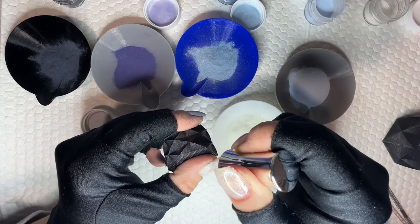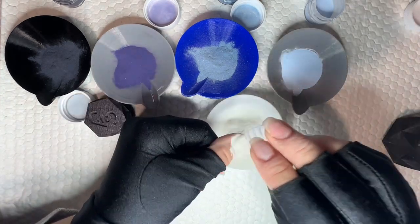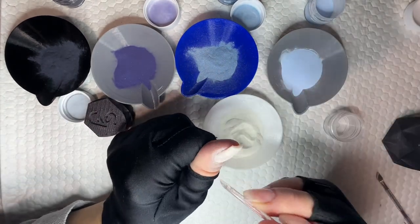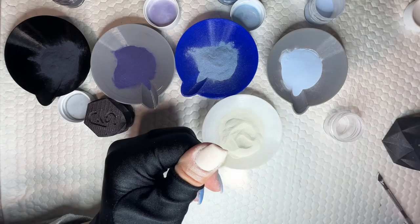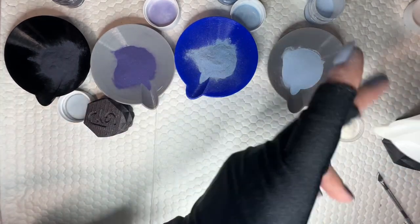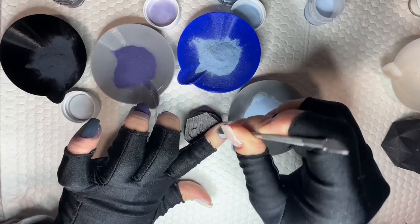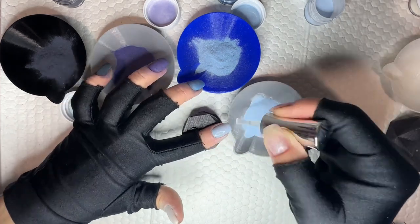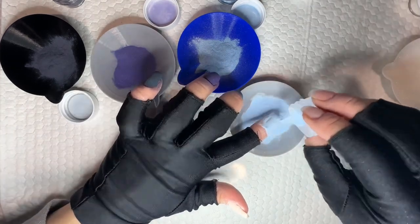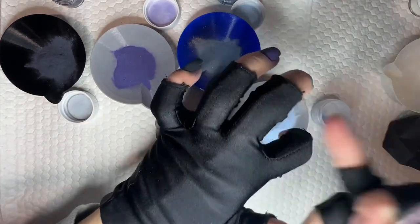The first color I started with — this shimmery white — is called Flawless My Dear. These are all from OG Dip Powder; I'll leave all the colors linked in the description. The color on my pointer is called I Burn For You. Both the thumb and the pointer are from a Bridgerton collection — if you watch Bridgerton, you'll know exactly what both of those sayings are from. And on my middle finger, I used one called Up Yours Gustafson. It's from a movie collection — maybe Grumpy Old Men, I'm not sure.